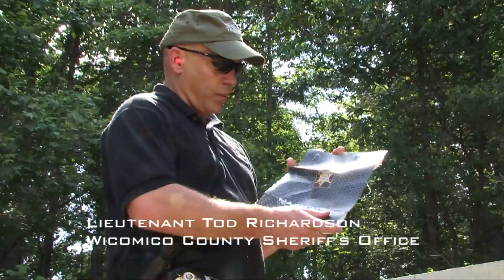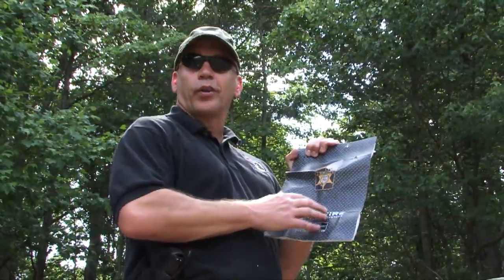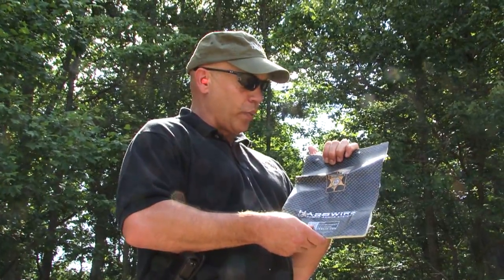We're watching this take five separate rounds and none of them penetrating, going anywhere from a 9mm to one of the strongest handguns in the world — the .44 Magnum — without penetration.